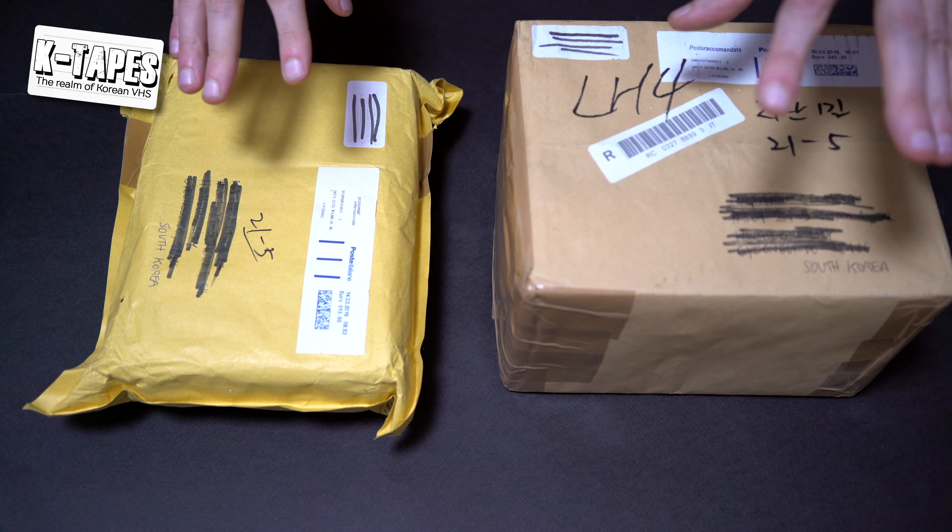Okay, let's go with this one — let's open it. I got the scissors, I got the cutter. I think I'll be fine with scissors. It's not like a super padded package, so it should be fine. Yeah, I've seen better packages — like my own packages — but it's fine; as long as the tapes arrive safe, I'm happy.